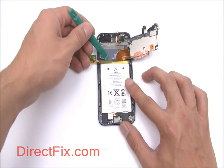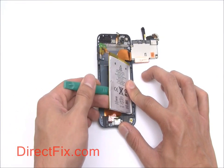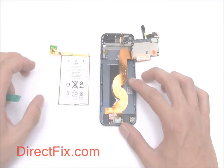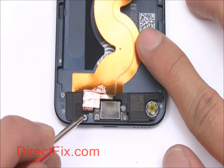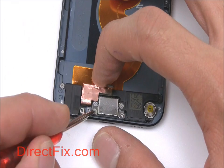You can now remove the battery. Remove five Phillips screws securing the headphone jack, sync and charge port, and speaker.